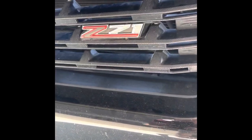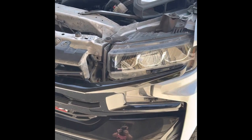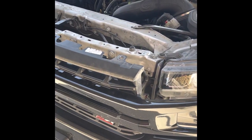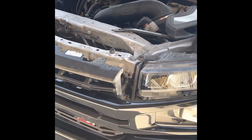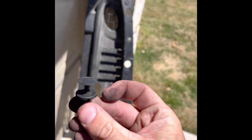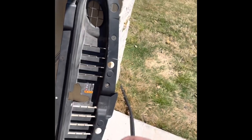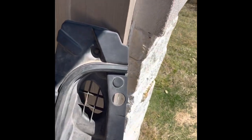We're replacing this grill today. I've got it disassembled and wanted to make a quick video because this is not necessarily as straightforward as it looks. You have to remove this piece — there are 10 of these clips. You pop the top part out and then pop the other part out, going right along that whole grill. You'll reinstall it the same way.